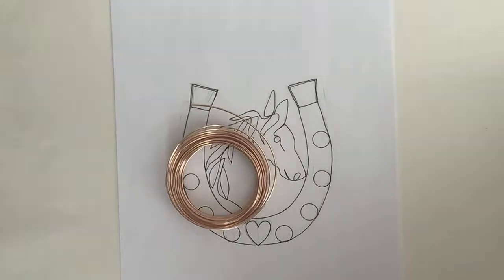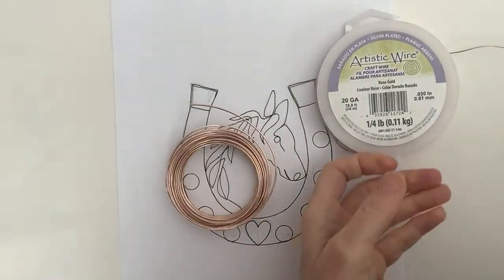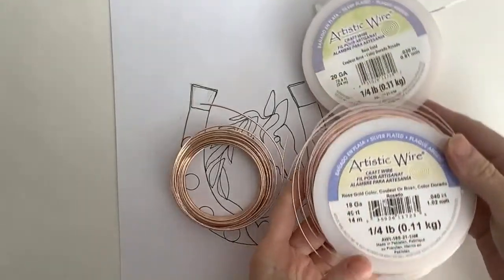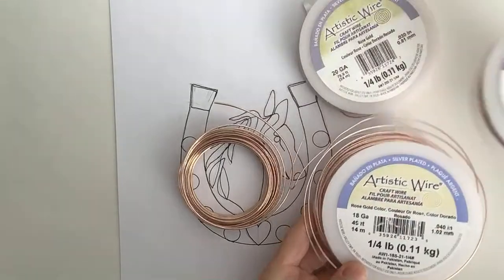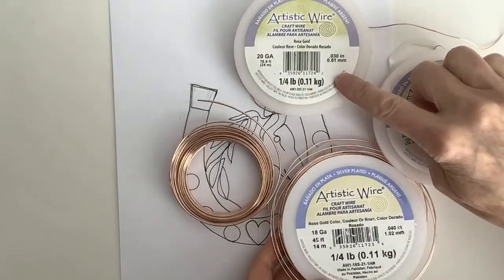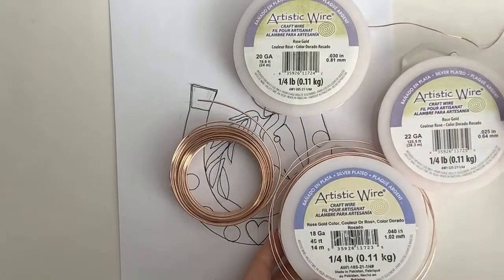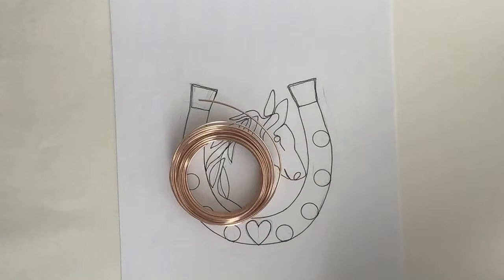I have 20 gauge, 18 gauge, and 22 gauge wire. These are my favorite gauges to work with — 20 is the one I work with the most. They're all in this beautiful rose gold color and they're tarnish resistant.